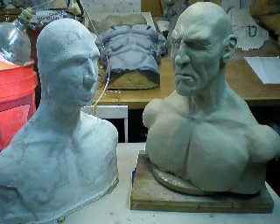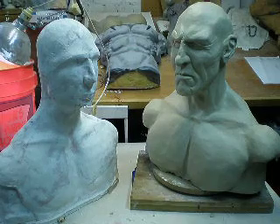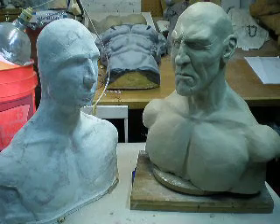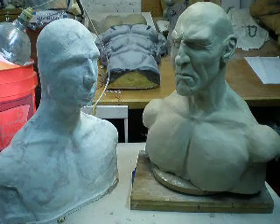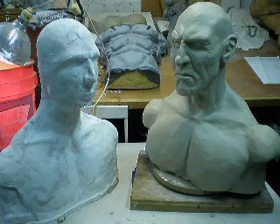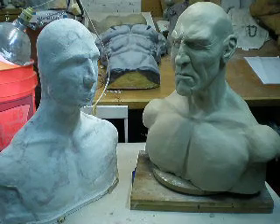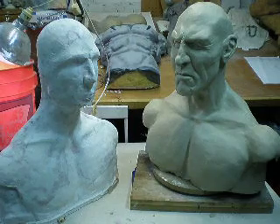We had a client who requested a thug slash bodybuilder character for a silicone mask that he wanted to have made for Halloween. We do ask that all of our clients give us some ample amount of time to be able to sculpt these projects, especially when they're custom, and he was kind enough to do so. He's given us several months to be able to sculpt out the character.